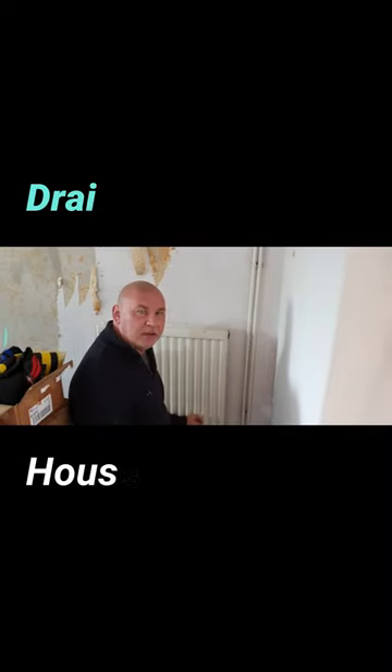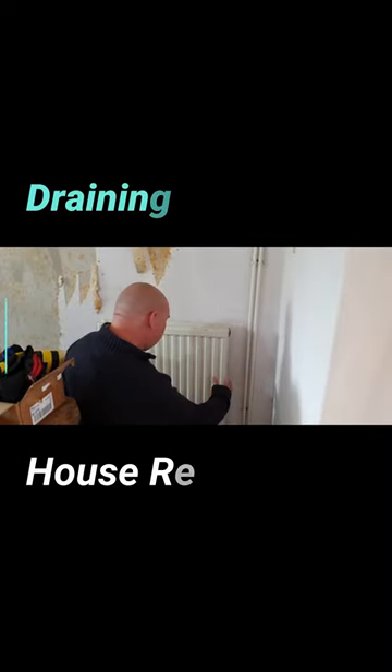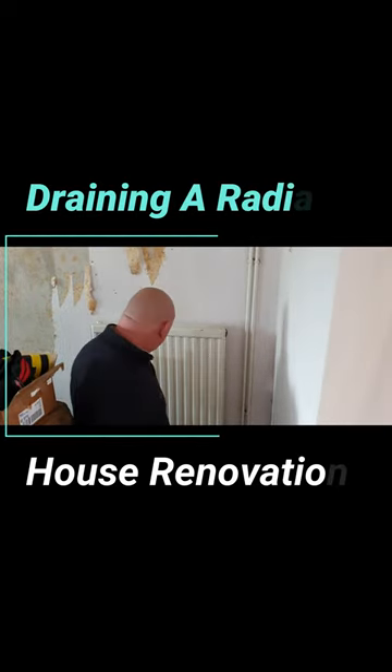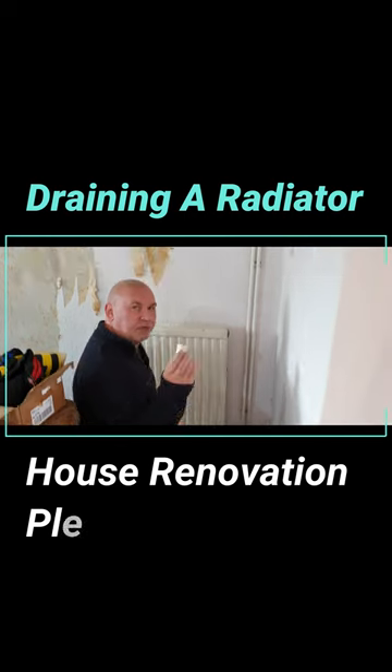I'll show you how to drain the radiator, because sometimes you want to take the radiator off the wall. What I want to show you is you take the little plastic bits off the top of the valves.